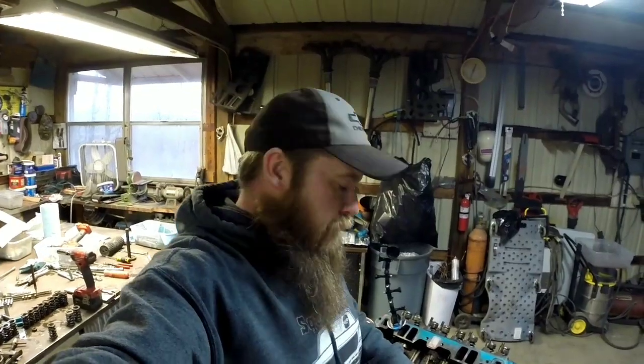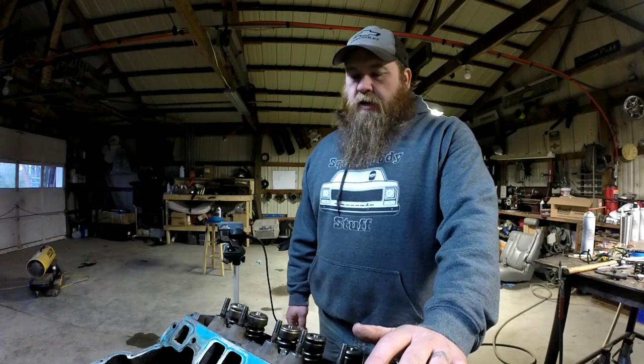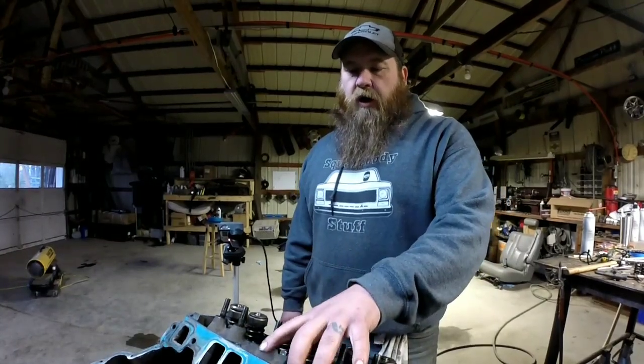We're going to change out the valve springs while the heads are still on the engine. There's a few different ways to do it. I'm going to go over a couple different ways that I've done and know work. I'm going to go over a couple different ways to change out valve springs on an engine that has the heads on the block.